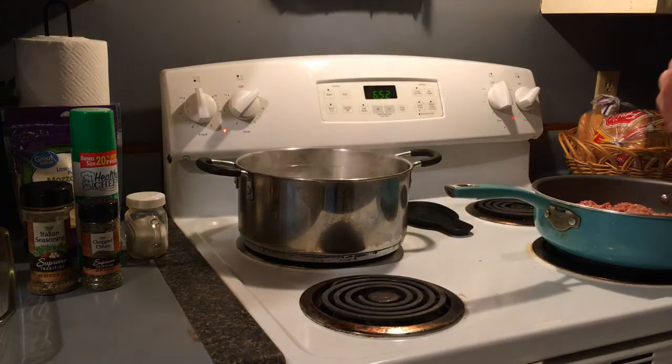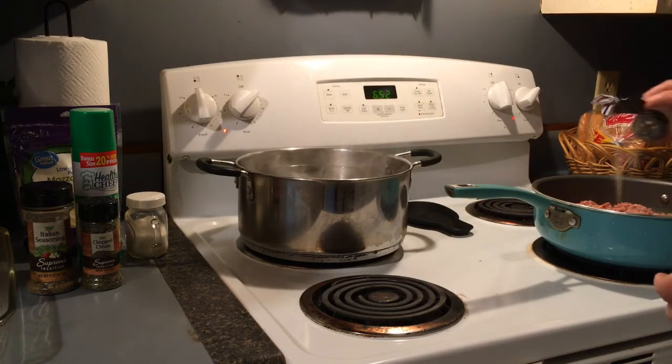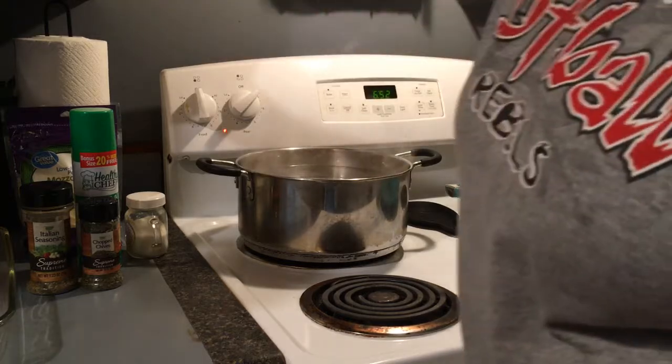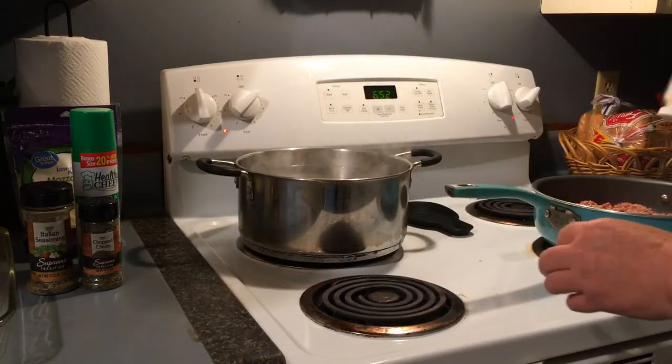I'm also adding some onion powder along with the onions — yeah, we like onion! I'm not going to use a whole lot of powder though since I did use the minced onions, and just a tad of regular salt.